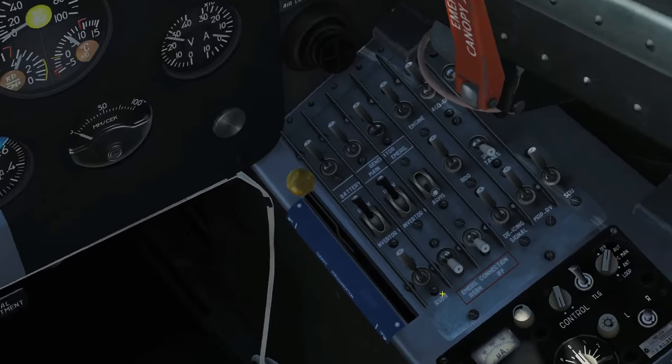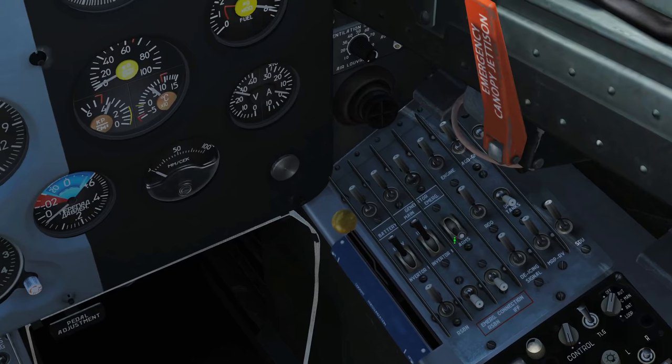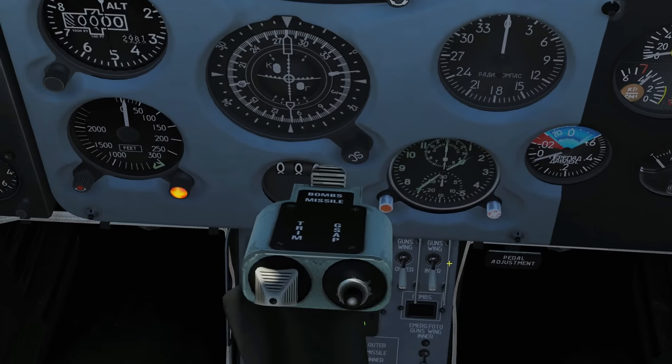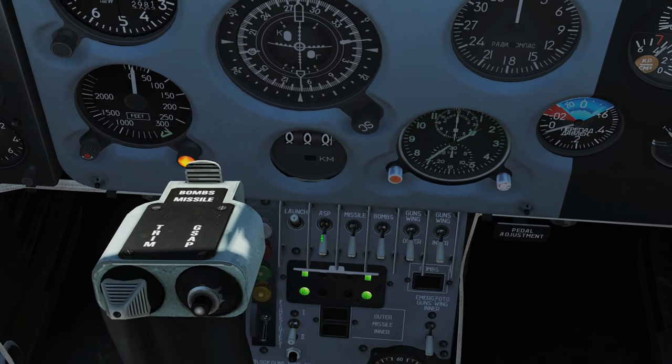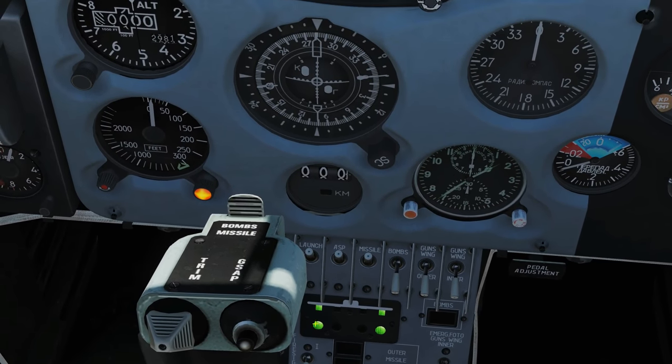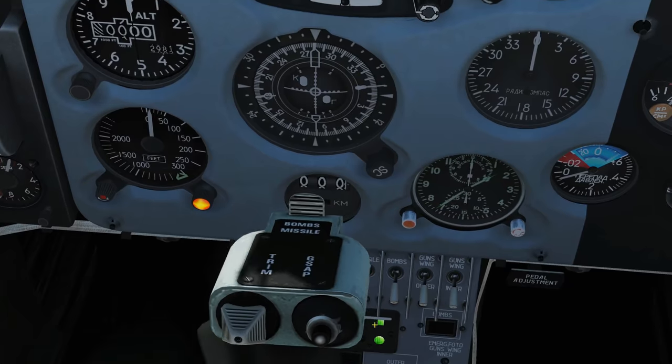The 23mm gun is always armed anyway. Regards to setup: we want our circuit breaker on the right, arms up. We're going to go past the stick, and we want launch engage, ASP engage, missile engage. And we can see that we've got two weapons here selected and ready.